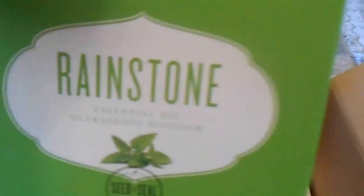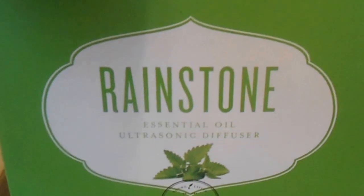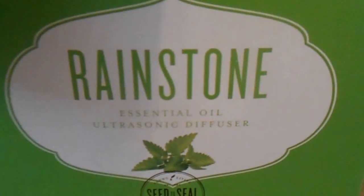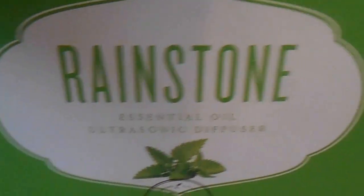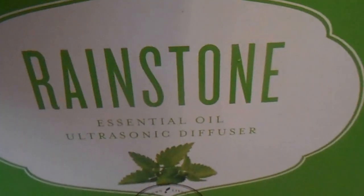And then I got the Rainstone Diffuser. I am so excited about getting this diffuser. I will do another video and actually show you the diffuser in operation mode. But this is a very beautiful diffuser, and it's made out of stone, so it is pretty heavy.